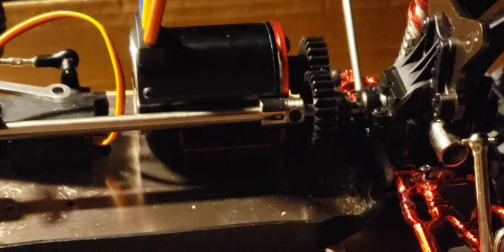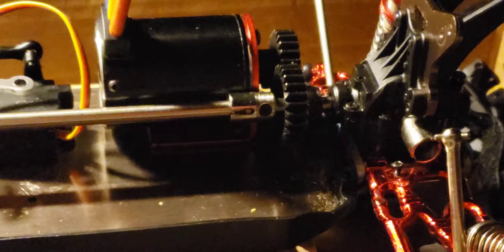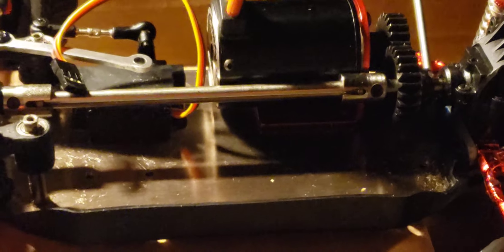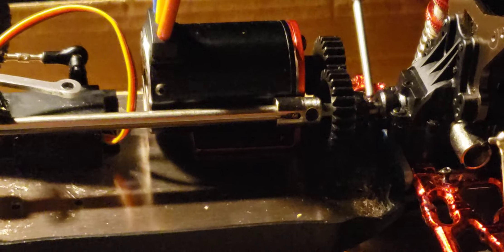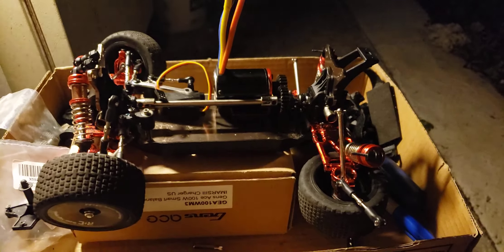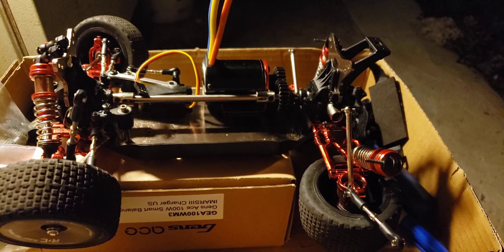The worst that can happen is we blow some diffs, but I think that's gonna work guys. It's coming along — this is just a short video showing the progress I've made. I've made quite a bit because nothing fits this car, so everything has to be fabricated or made up. Anyway, thank you guys for watching, this has been another video from RC Journeys and I will see you on the next one. Thanks guys!